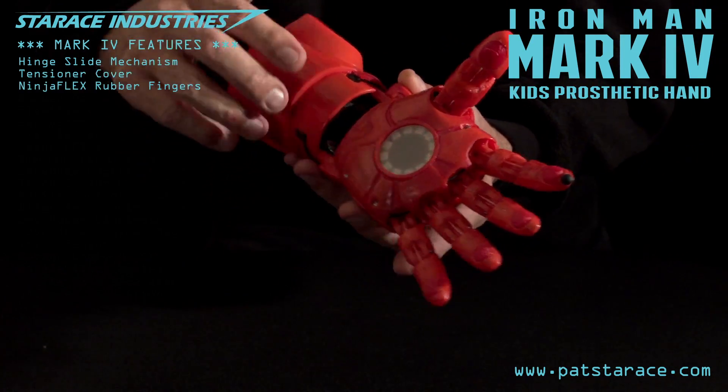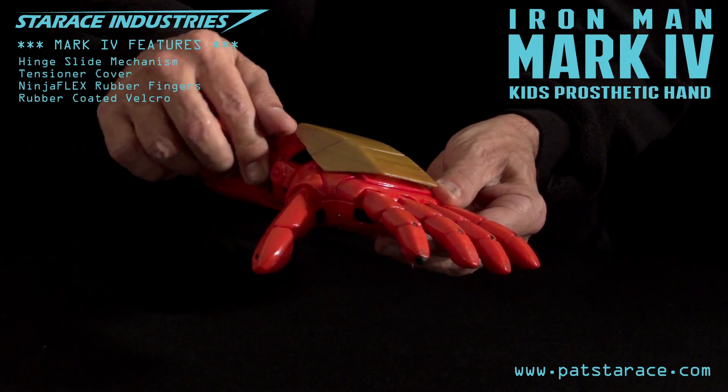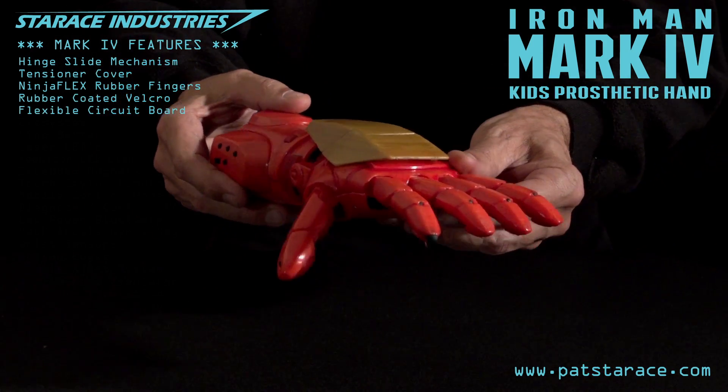Ninjaflex rubber fingertips. And new features including rubber coated velcro straps, flexible printed circuit board, and many new high tech features.